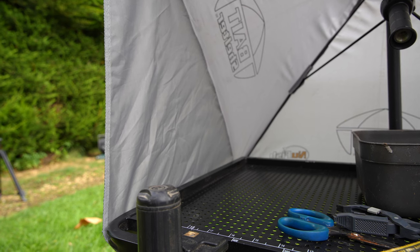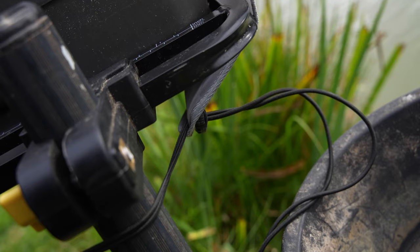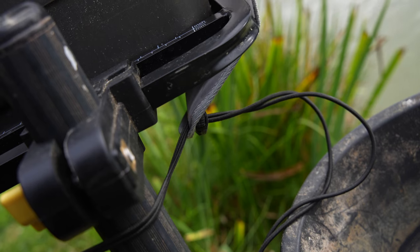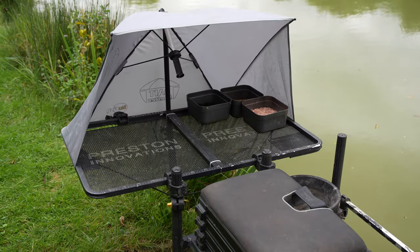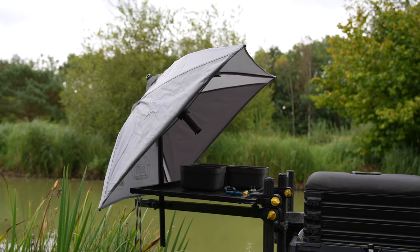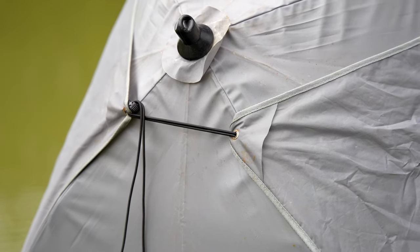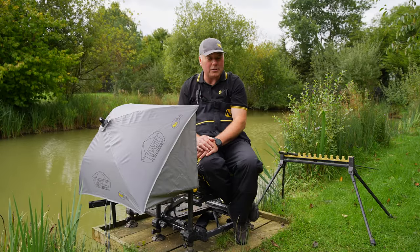The side canopies come right the way around and they're connected by a tensioner strap, which means that you can keep it nice and tight and it allows maximum adjustment for your width, so it'll fit all those different side trays. If you so wish you can also fold these wings back, tie them back up and pull the adjuster strap up so that you can use it as a conventional bait broly.